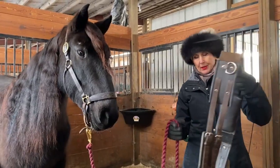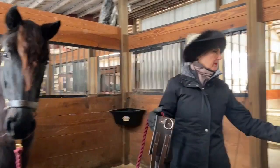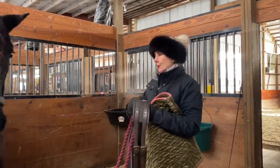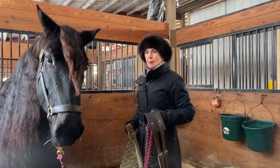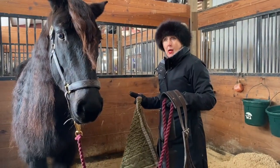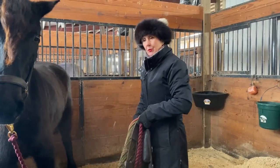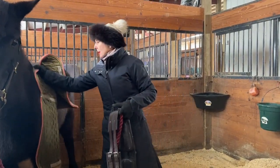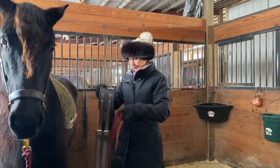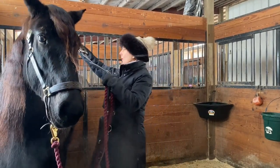This is called a surcingle. This is a saddle pad. First thing I'm going to do is I'm not going to be tentative, because the more tentative you are, the horse tends to react. So I'm just going to pretend like this is just normal order of go. I'm going to lay it gently on her back.